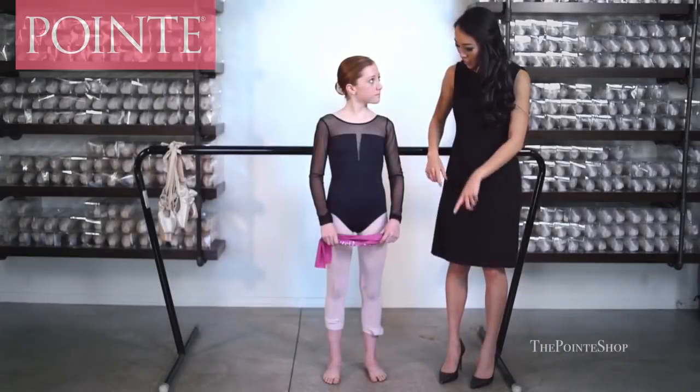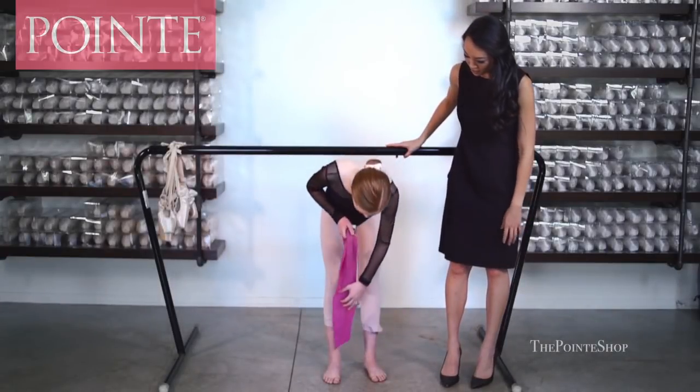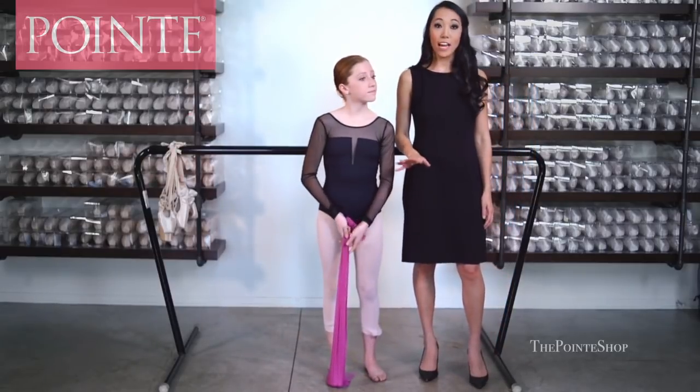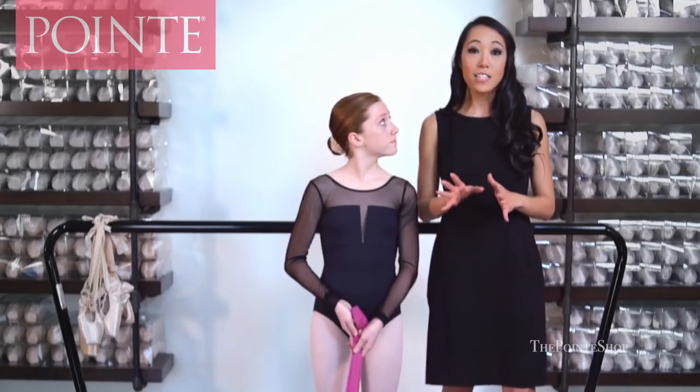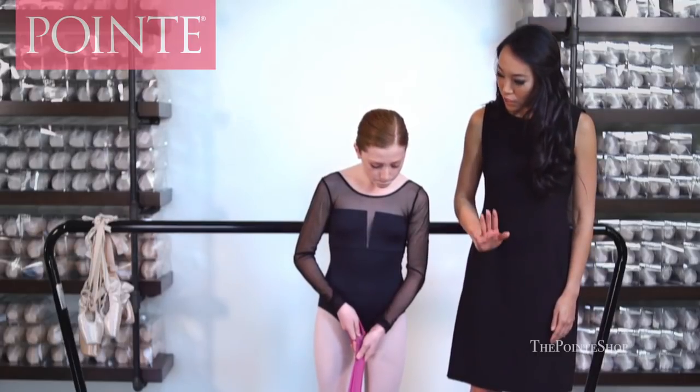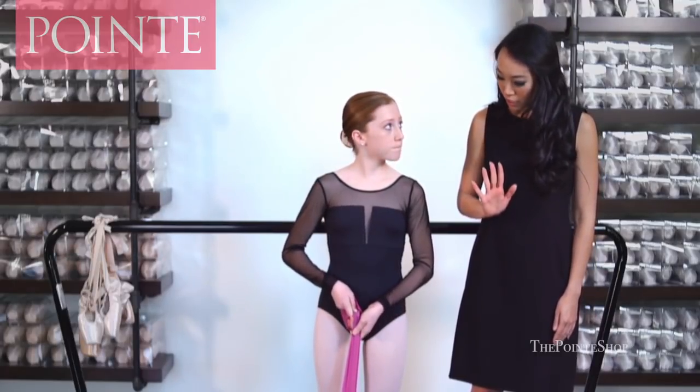We're gonna start with your toes. Emily, put your TheraBand vertically underneath your foot. This is a really important exercise for your toes, because a lot of dancers tend to curl their toes when they're on pointe. This teaches the dancer how to keep her toes straight and make those muscles stronger so you can use them when you go all the way up on pointe. Lift your toes, feel that resistance, and then very slowly flatten it down to the floor.